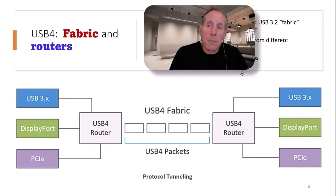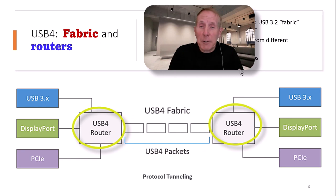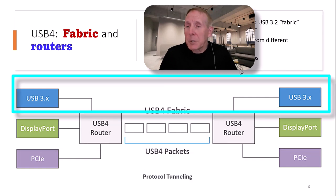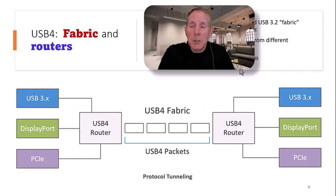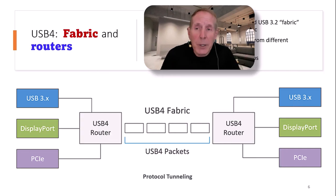In the world of USB 4, we're using terms like fabric, routers, and switching mechanisms. At 20 gigabits, there is support for DisplayPort, PCI Express, and USB 3.2. We're having to use routers and switches to dynamically pass traffic through this USB 4 fabric. If you want to bump it up to 40 gigabits per second, you've got to make sure that cable is less than 0.8 meters.